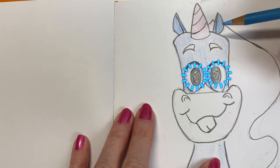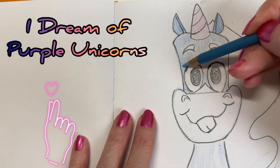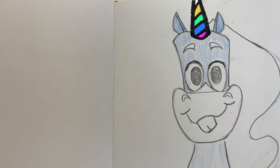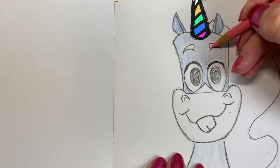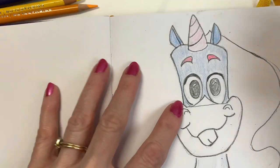This song is called 'I Dreamed of Purple Unicorns,' and I got it off Epidemic Sound.